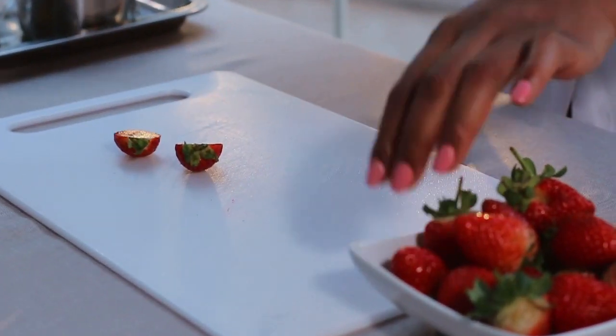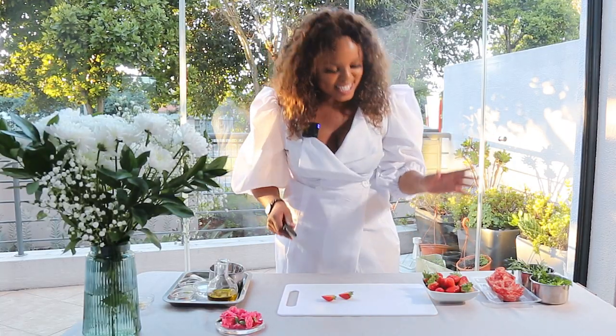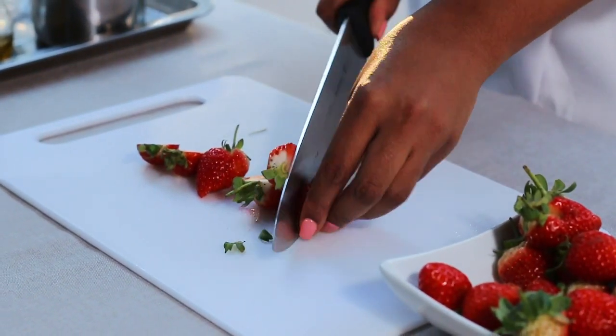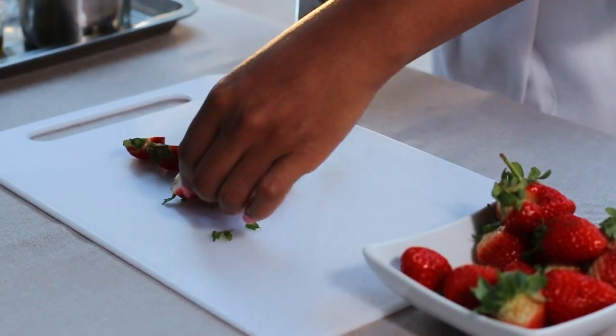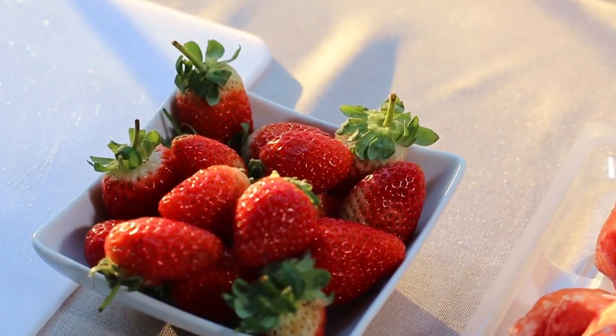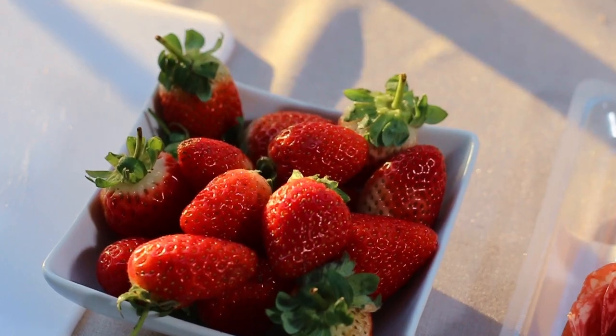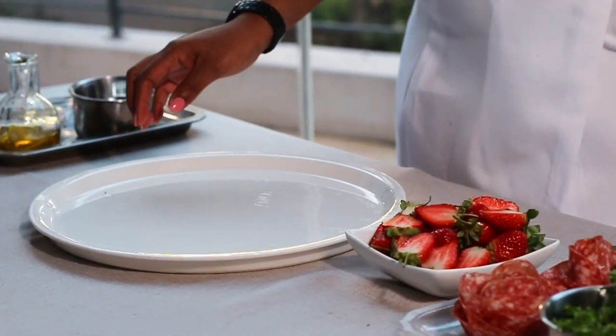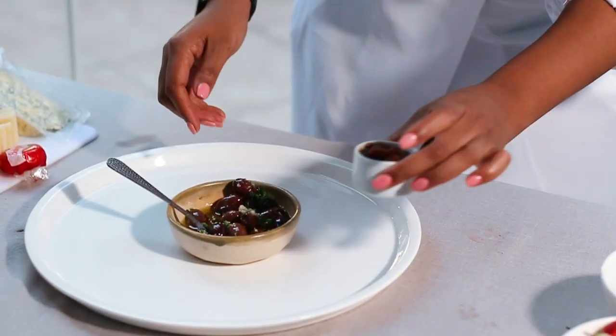The most common question I get in all my masterclasses — besides when is the next masterclass — is how come we never use barbecue spice, chicken spice, or all these fancy spices from the pantry. The simple answer is: don't over-complicate your cooking. Keep it simple and the flavors will come out. You'll enjoy every dish if you keep it simple.